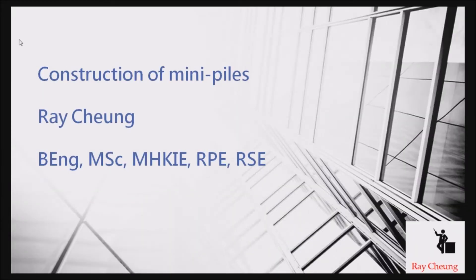Hello, today I will tell you how to construct mini piles. I'm Major.